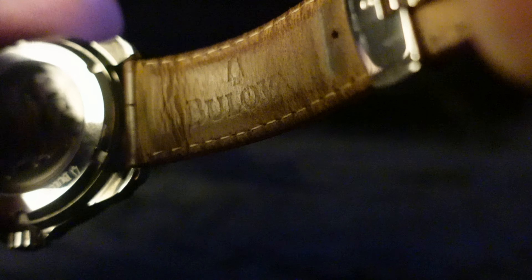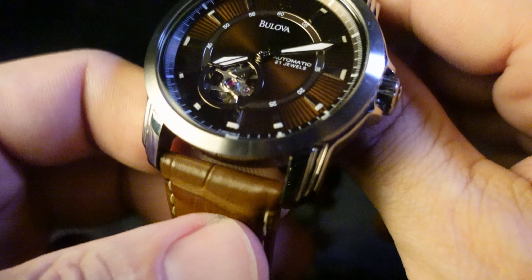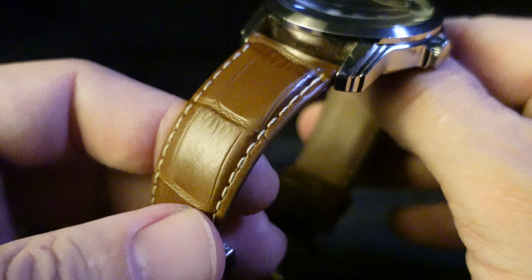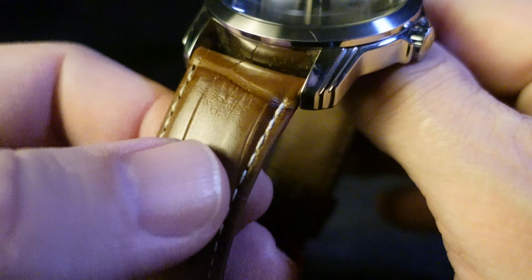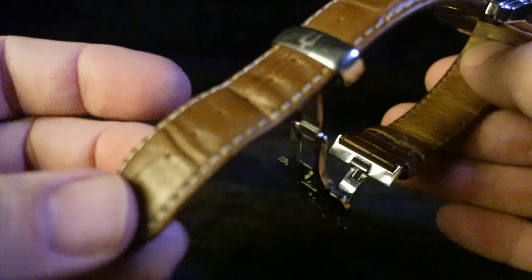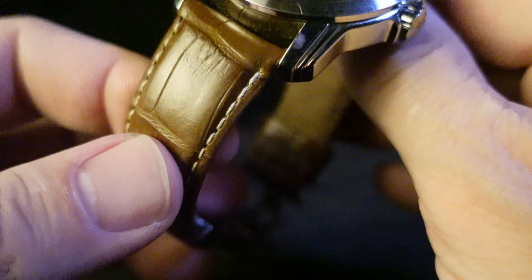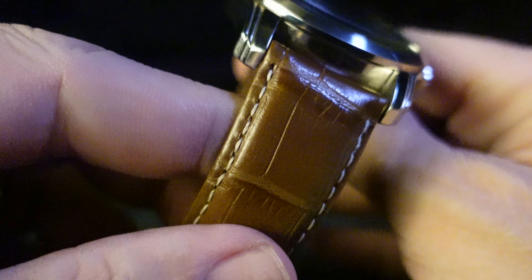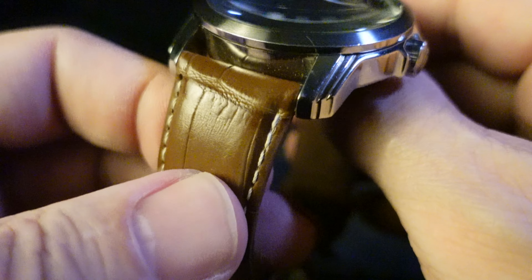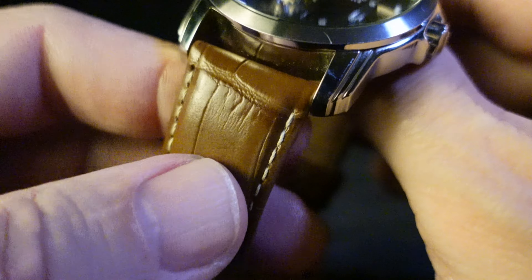This is the original strap, as you can see, and it's been well worn. For a dressier piece, these lugs are kind of wide — it's somewhat difficult to find dressy straps at 22 millimeters. I've found that a lot of them are more rugged, tough, manly looking straps, not so much dressy. You can find them, but they're definitely more rare at the larger size.